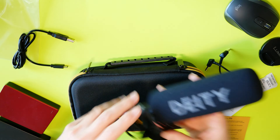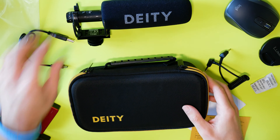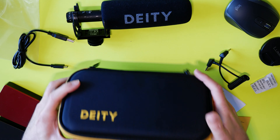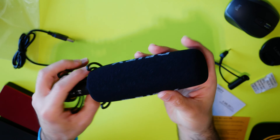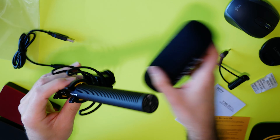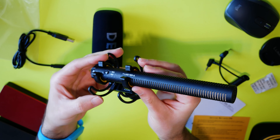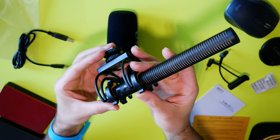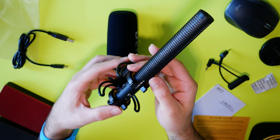I would have preferred it to be a flat black matte, but it doesn't look too bad. So here you've got the windscreen, which does come off. You don't necessarily need it if you're recording indoors, or if you're going to use this as a boom microphone — which is one of the great features of this mic. You can use it as a fully functioning boom microphone, not just for vlogging on top of your camera.